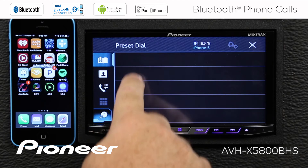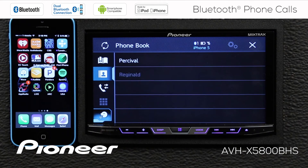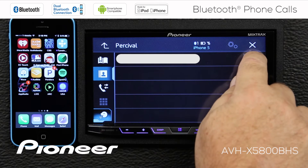First is our preset dial list, and you can see we have no one in our preset dial list. So let's add someone into the preset dial list. We'll go to our phone book and touch Percival. Here's Percival's number, and over here if I touch this button, that will add him into my preset list.